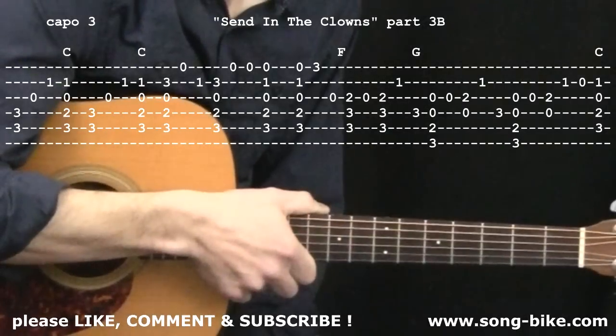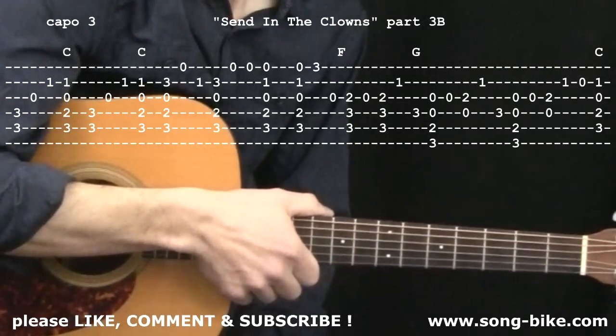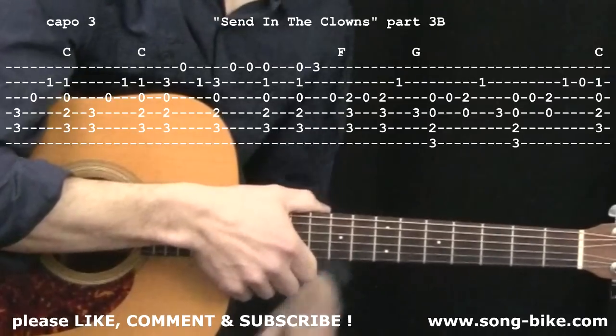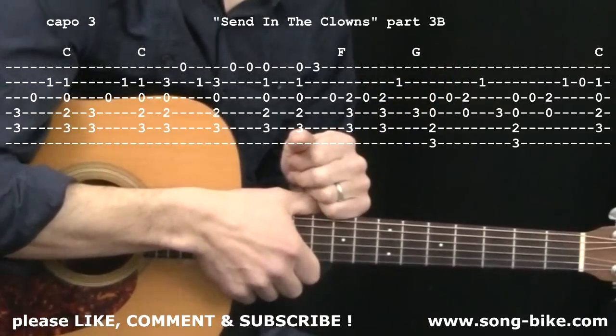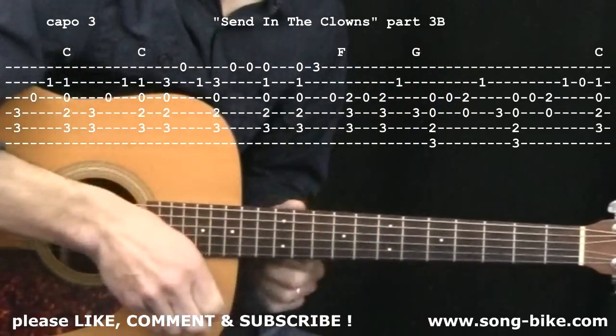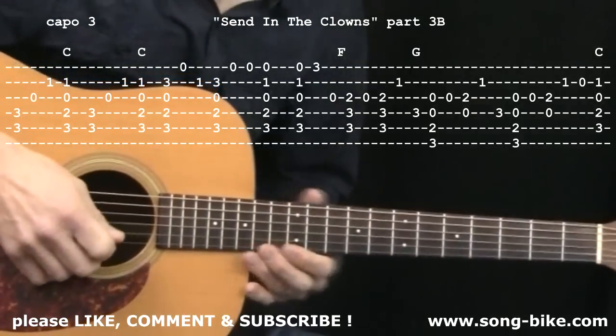I'm so glad you're enjoying this chord melody arrangement. Go to my YouTube channel and check out the playlist called Chord Melody Songs for more videos like this one. Don't forget to give this video a thumbs up and to subscribe to my YouTube channel — I really appreciate that. And check out my website, Songbike, for videos that are not available on YouTube.